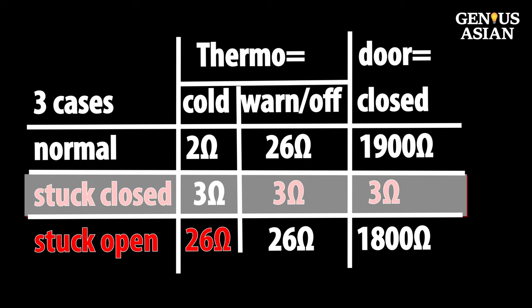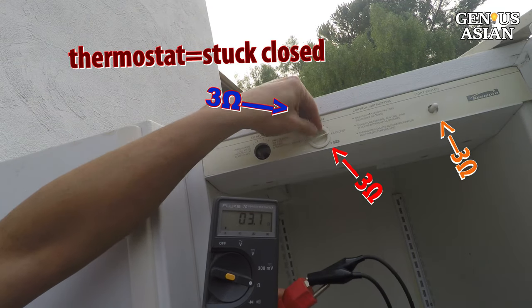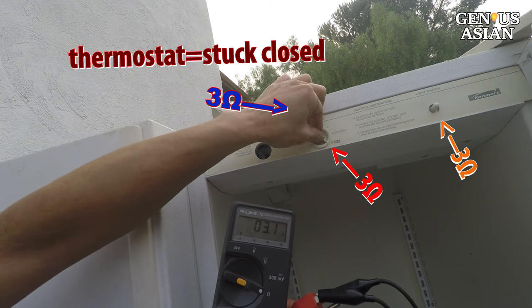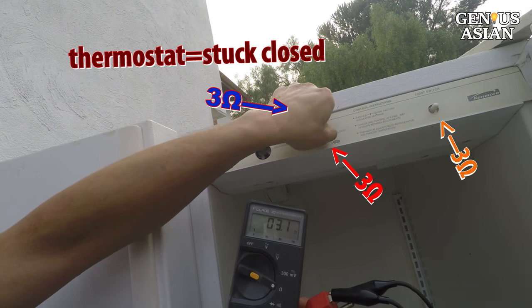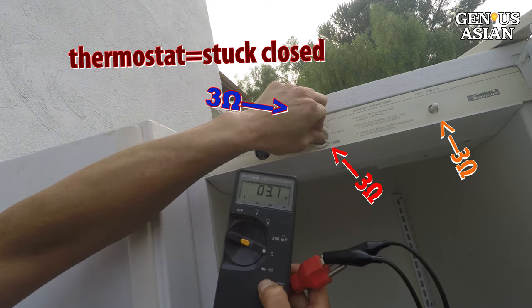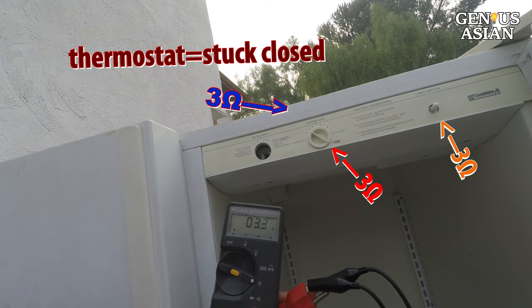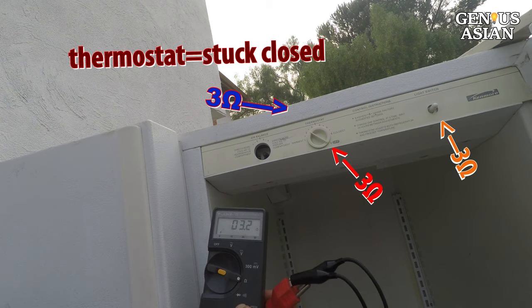Now let's see a situation when I turn the thermostat and the resistance is always showing 3 ohms. This means that no matter how I change the thermostat, including turning to the off position, the compressor is always running. Obviously the thermostat is stuck on the closed setting.